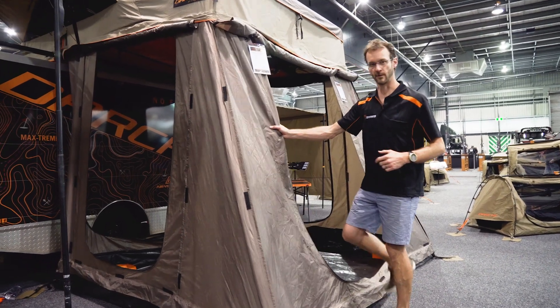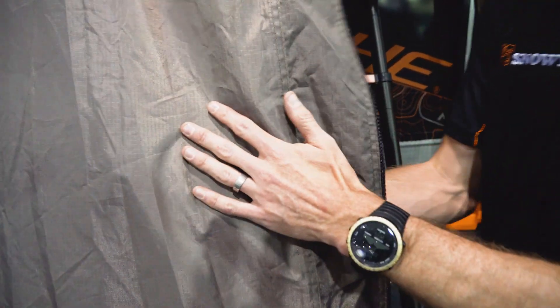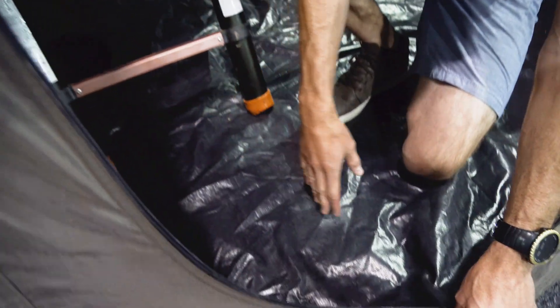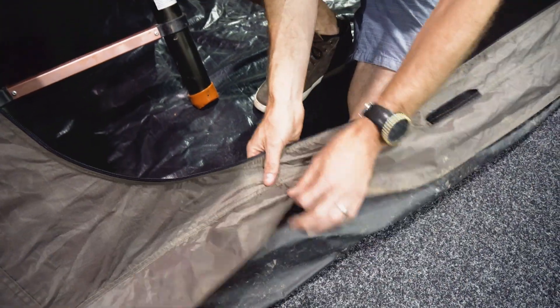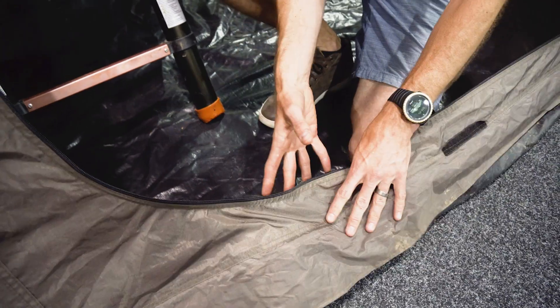Now this is the 2.1 metre annex we've got here and I wanna talk about some of the features. The material is a 210 denier polyester with a ripstop weave through it. Down at the base, we've got a 550 GSM PVC floor that is actually removable. You don't have to have the floor in there but with it zipped in, it's a nice enclosed space.